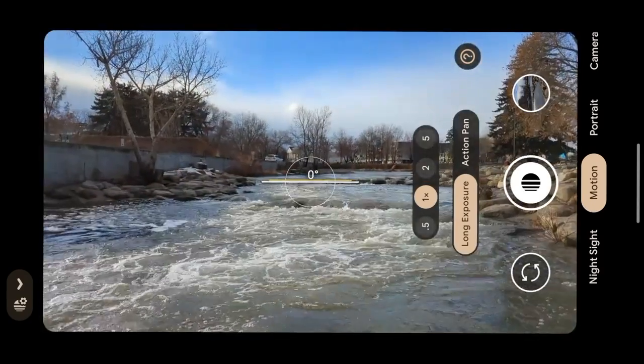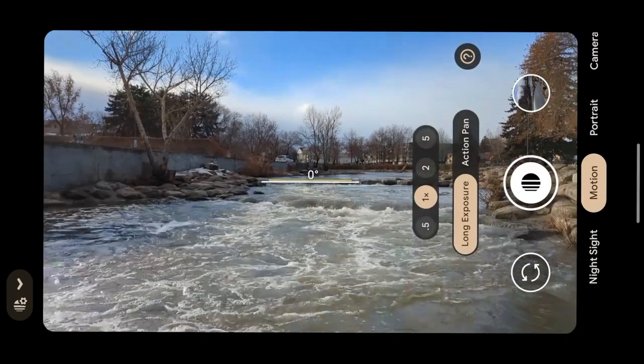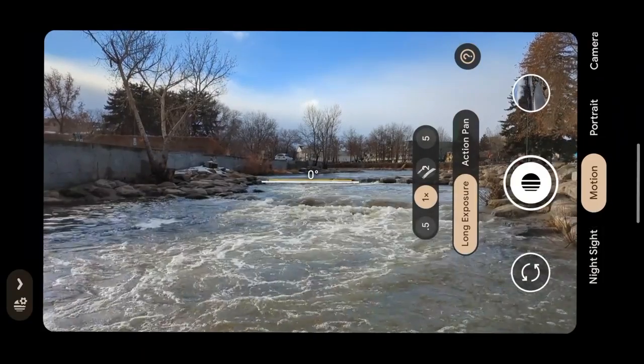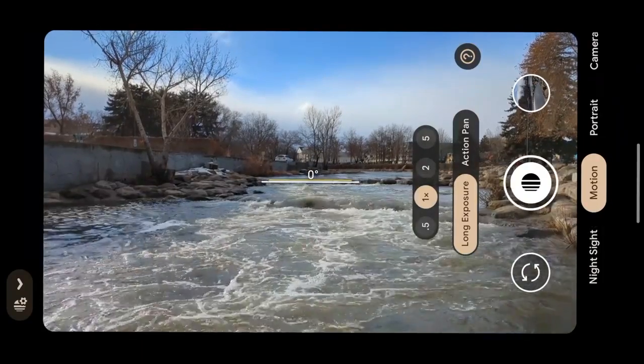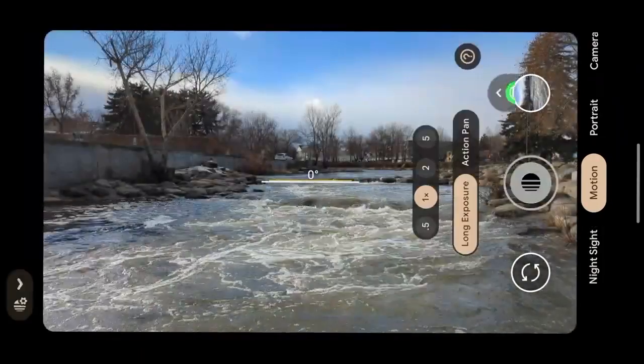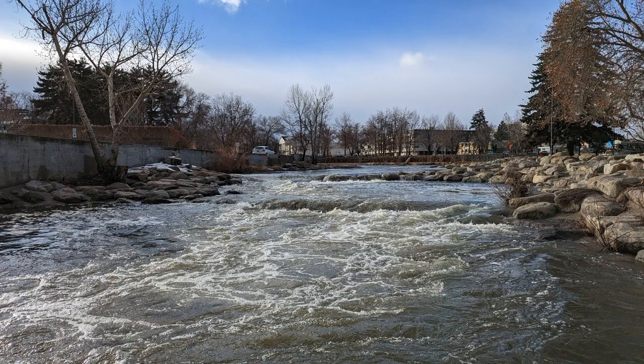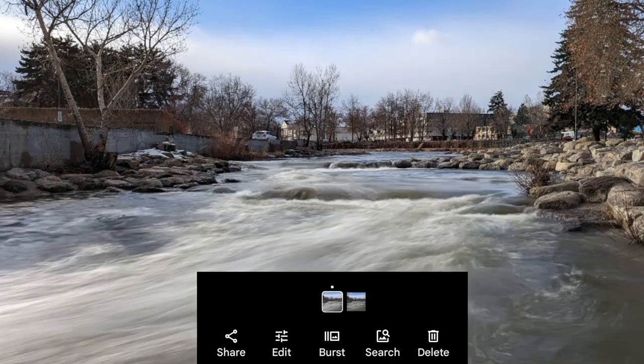Mount the Pixel 7 Pro on a tripod — I use Leofoto to dodge any shakiness. Go to camera, swipe right until you see Motion, find Long Exposure, then just click the shutter. An AI will determine how long to leave it open. When you check your gallery, you'll end up with two versions of the shot on Pixel 7 Pro: one long exposure where the water flow looks silky soft in the riverbed, and one quick snapshot — notice how sharp and detailed it is. Click back and forth to see the obvious difference.